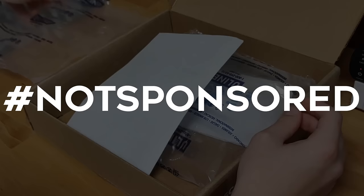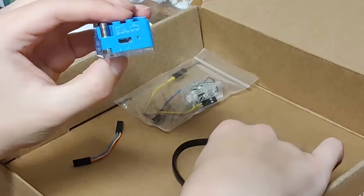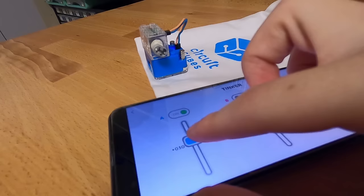Now, this video is not sponsored by Circuit Cubes. In fact, I'll take the liberty to say that it was blimmin' expensive and shipping and packaging cost a lot. A huge box ultimately just for this. But the product is really good — the battery charges with USB, and being able to control via Bluetooth on my phone without an IR receiver or remote is just incredible.